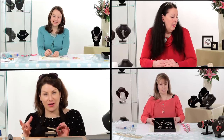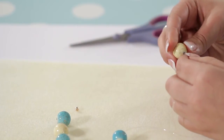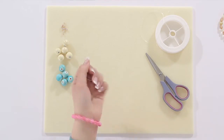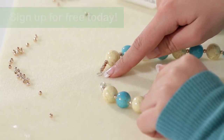All of our courses are taught by professional jewelers and come with lifetime access and downloadable class notes to support your learning. Whether you are a complete beginner, intermediate, or advanced jeweler, we'll make it fun and easy for you to learn at your own pace. So why not sign up for free today and get started making jewelry from home.